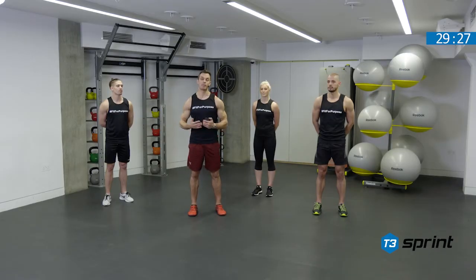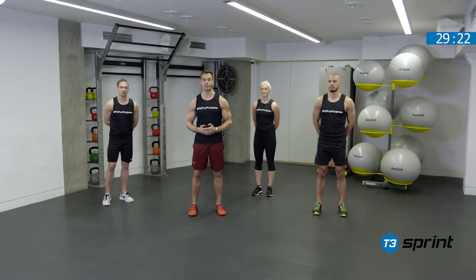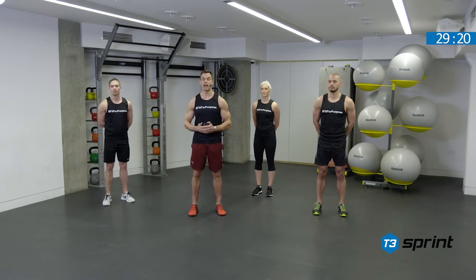We should warm up, so we begin with our mobilization complex. It's one cycle through, 45 seconds per exercise. We'll take up a team formation and work through those movements.